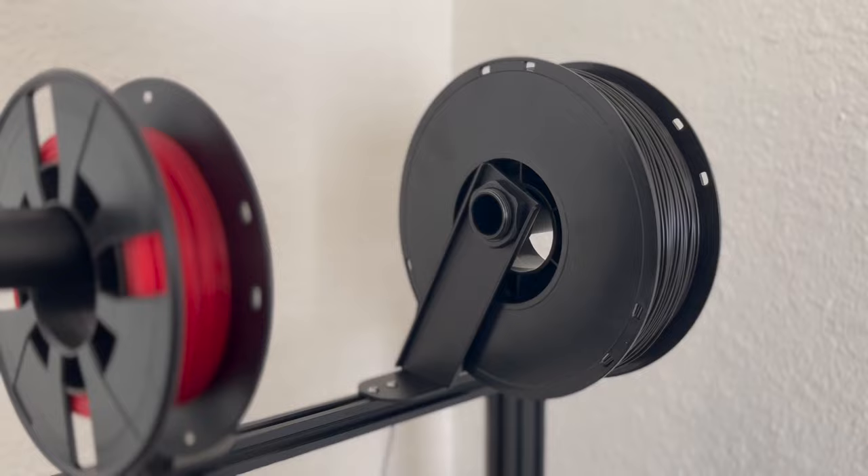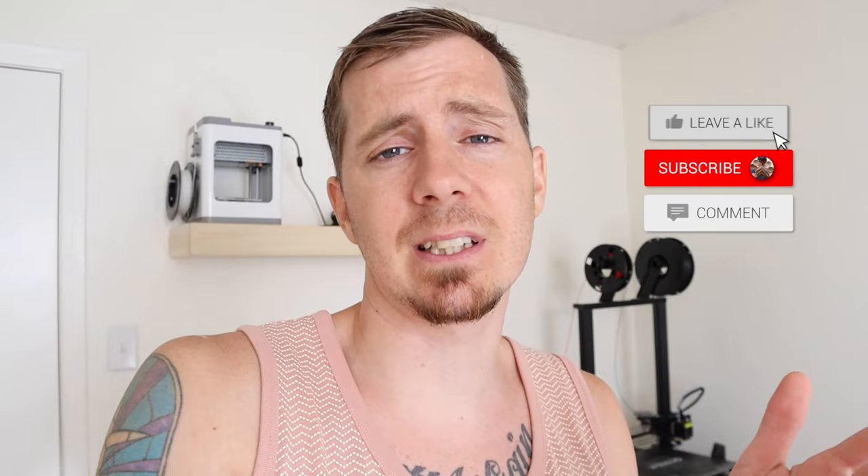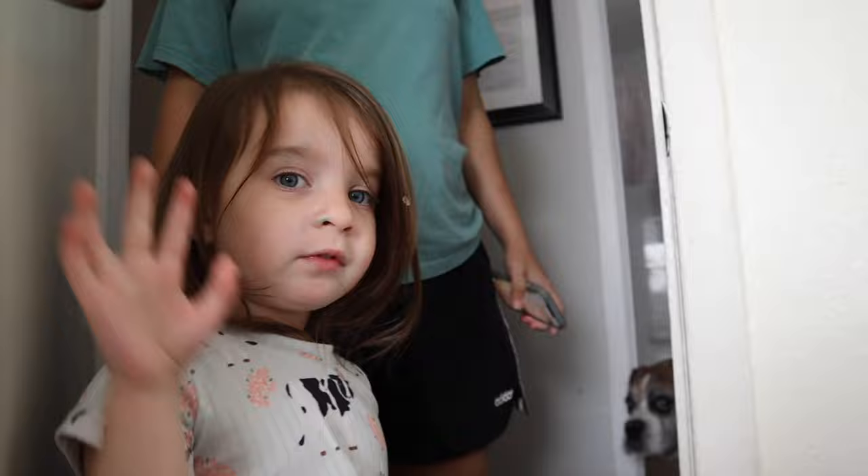Alright guys, thank you so much for watching. If you have any questions about my 3D printers, the things I printed, or suggestions for what I should print next, let me know in the comments down below. If you like this video, please like it so I know to make another one. I'll leave links to all the files in the comment section. If you want a physical version of any of these things, comment and let me know — maybe I'll open up my Etsy shop. Thanks for watching, see you in the next one!